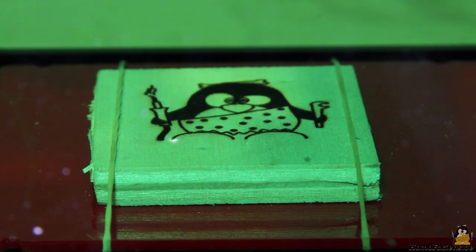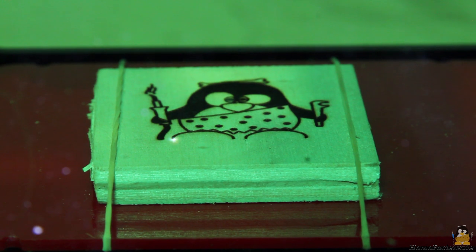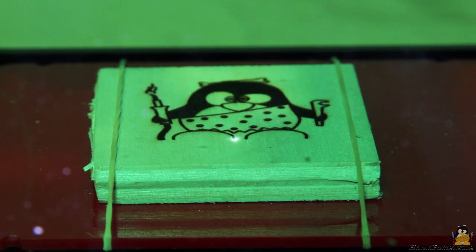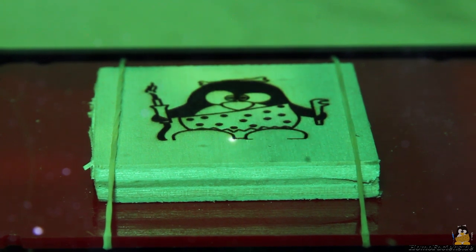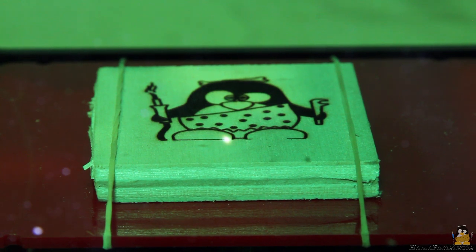As demonstrated in the intro of this video, graphics can be burned on the surface of wood. The working area is 37×37mm, corresponding to a maximum of 490×490 dots burned by the laser. My mascot consists of a 459×490 pixel graphic using almost the maximum of the engraving area. Academically, the pixel density is 336 dots per inch.